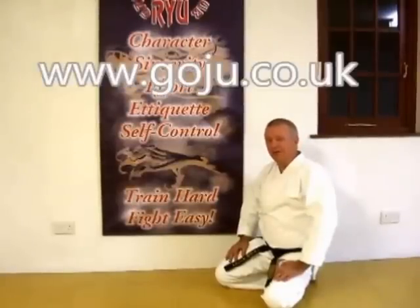I hope you enjoyed our video. There's more information on our website www.goju.co.uk